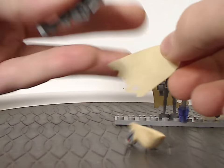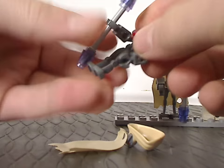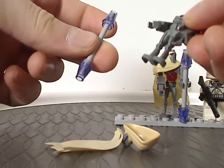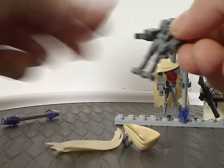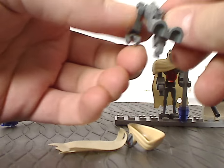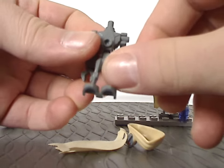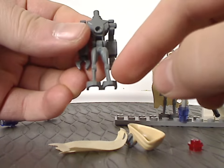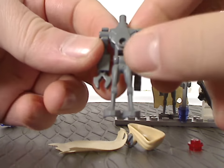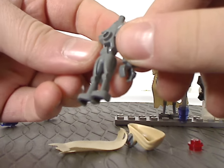Both Magna Guards include tattered tan capes and a staff with trans-purple cone pieces. The arm pieces are the same as the exo-force droids, and the leg pieces are the same as the super battle droids and K2SO in 2016. The whole body piece, however, is exclusive to just these figures, which is quite impressive.